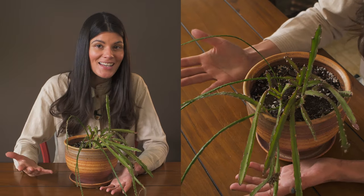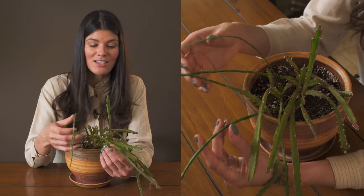As far as pests, I've never had any on this plant, which is always a good sign.